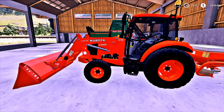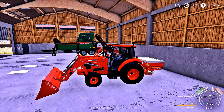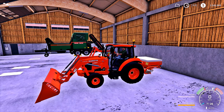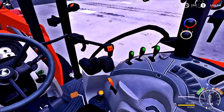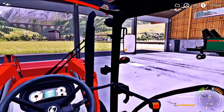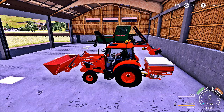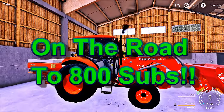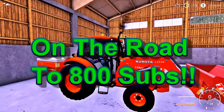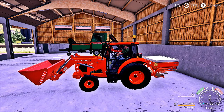Over here, guys, is the one and only Kubota tractor. I ended up finding this on FS19 mods. The cool thing about this tractor is that the front loader has an automatic hydraulic lift — when you hit the button, it automatically comes up. When you start it up, check out the inside of this thing. And when you start it up, guys, it sounds just like a Kubota. I did buy the fertilizer for the back of it because it's all Kubota. The only thing that's not Kubota on this thing is the front loader bucket itself, but everything else is, in fact, Kubota.